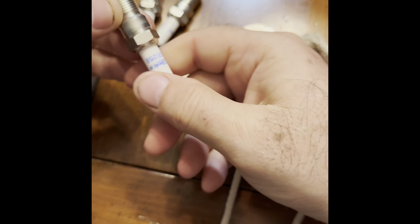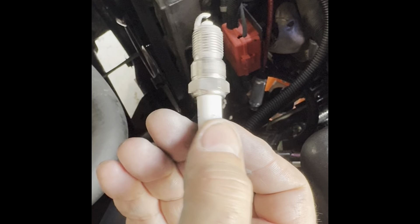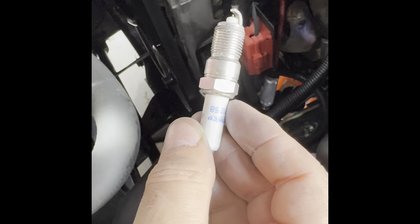My next step will be to go out and install these, so I'll capture that for you too. I'm out here now getting ready to install the plugs. As I said in an earlier video, if at all possible try to start these by hand first — it's very easy to cross-thread these plugs. I'm going to come down here, reach in, and try to get it started by hand first. There we go — now I've got one going and I'll repeat this process.